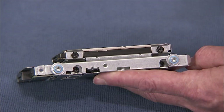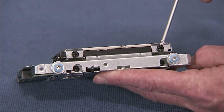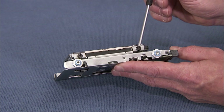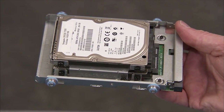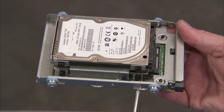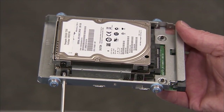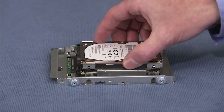If the cage contained two and a half inch drives, detach the four screws for the drive you are replacing. If replacing the bottom drive, you will need a slender barreled screwdriver to access the screws. Then pull out the drive.